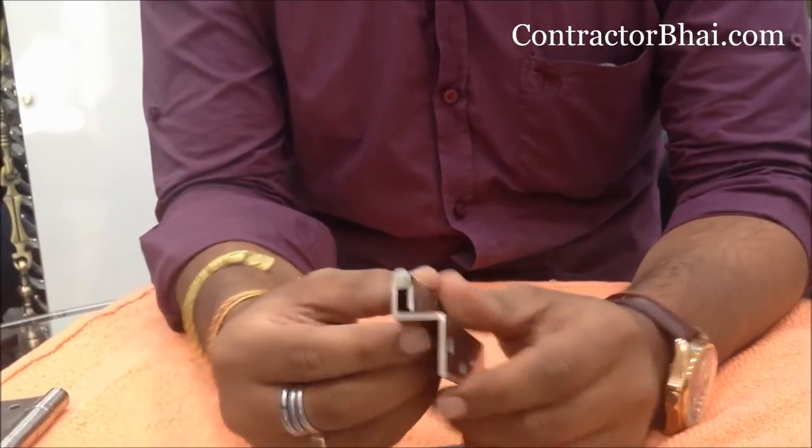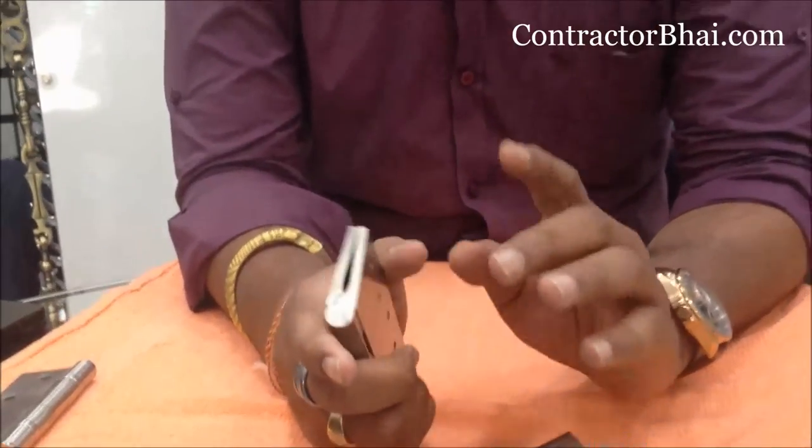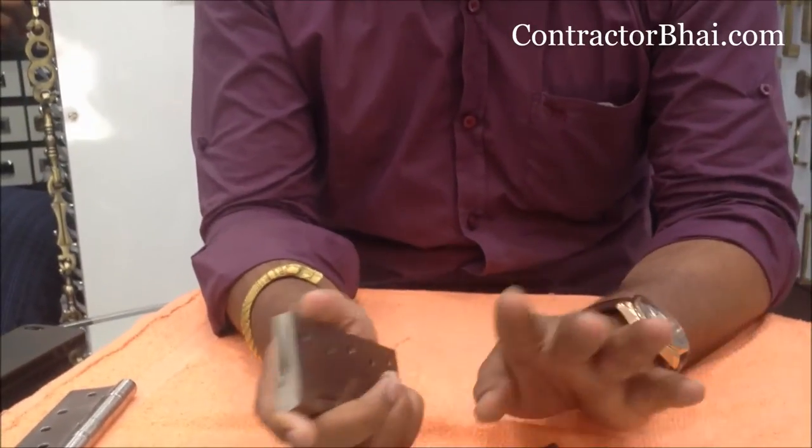If you consider the basic hinges — if you have to overlap two shutters, then there is a problem of grooving. If you put two shutters, you have to show a vertical line.